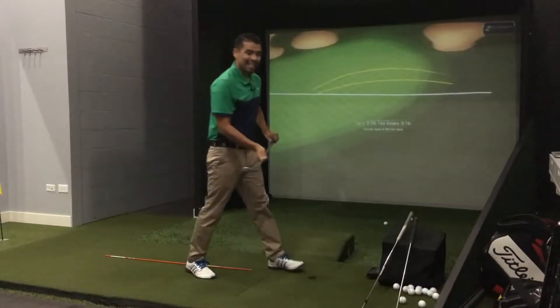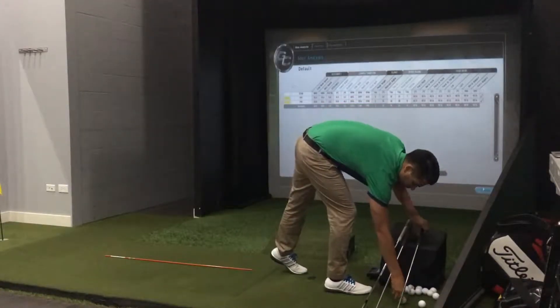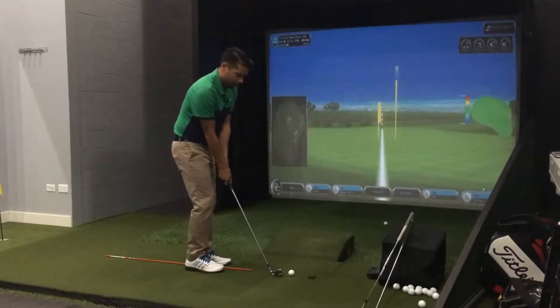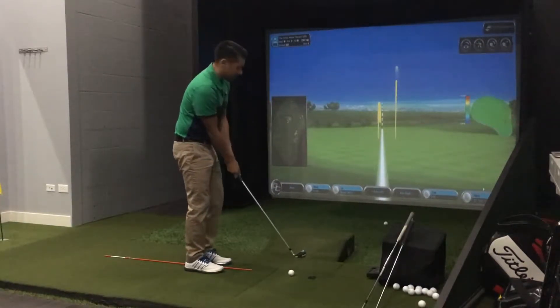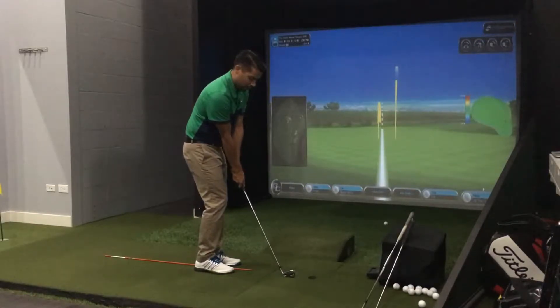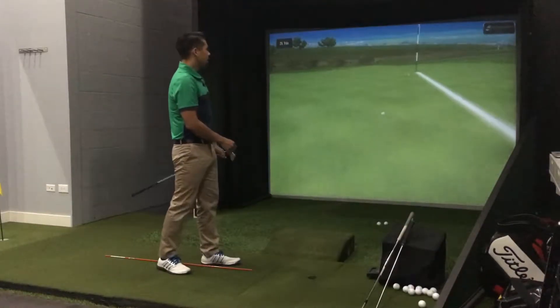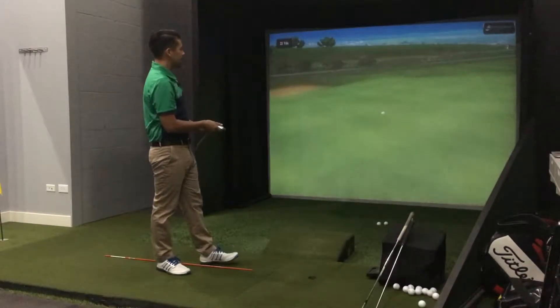I'm going to show you one other club — this is an eight iron, even longer. Same idea, same stroke here. You're going to notice that it goes even lower and that it rolls out more. And then you'll see it roll too far past the hole.